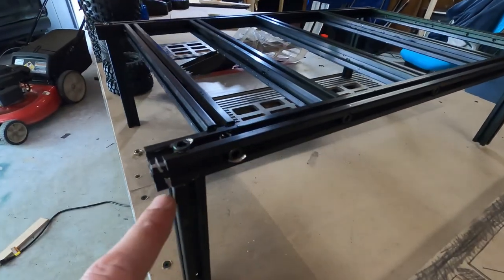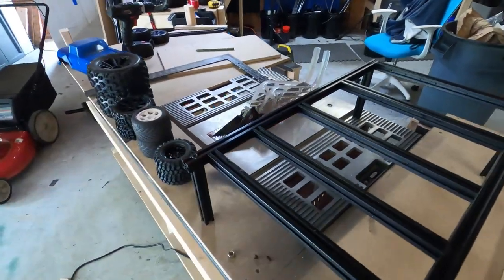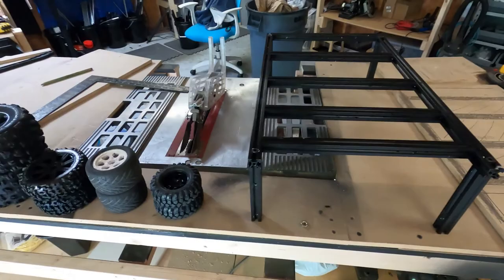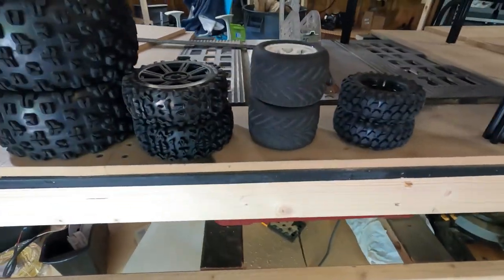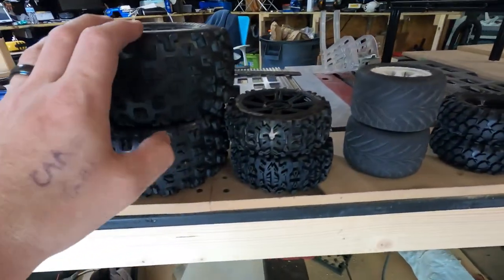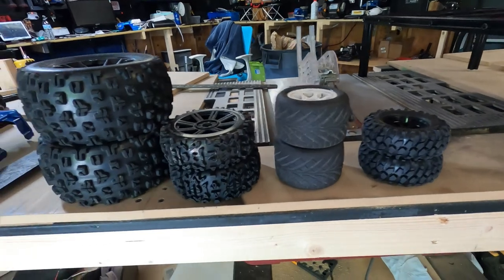You can see the scuff marks on it from where I've used this for many things, but today I got it down pat. Check this out — you're gonna like this. Not only is this a tire stand, that's exactly what it is.